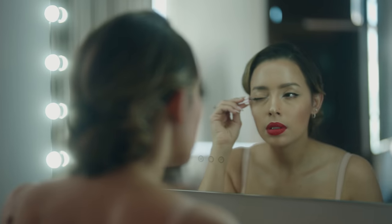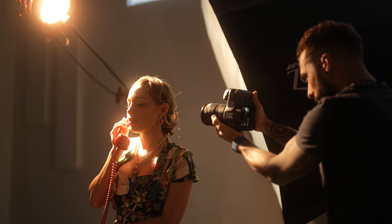Diana had a great idea for a shoe. She wanted to do something vintage. She put together the whole outfit and the props and everything. So it's my job to put the photo together in terms of lighting, aesthetics, and stuff like that.